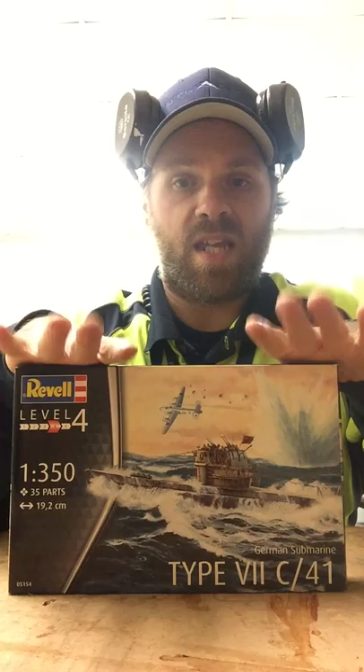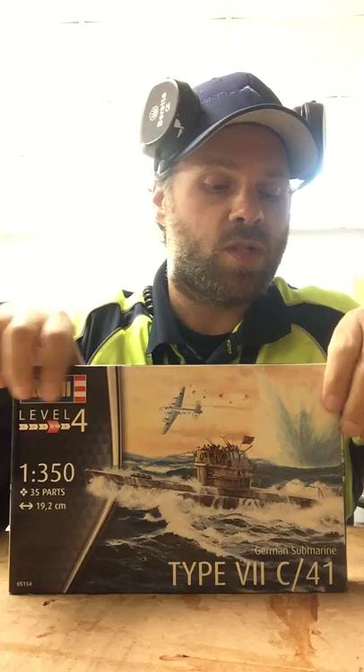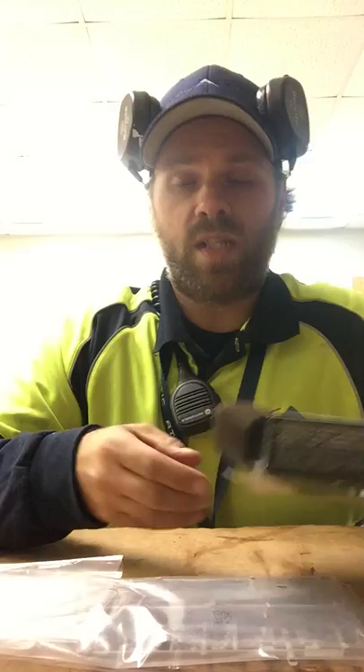This is the Revell Type 7 1:350 scale. I'm opening it up for the second time because I had to do my own inspection first. This is also my second inbox review — my first one I have to redo because I thought it was really bad. But here we go, let's open this up. There's really not that many parts to it. It's a very simple small submarine to build.